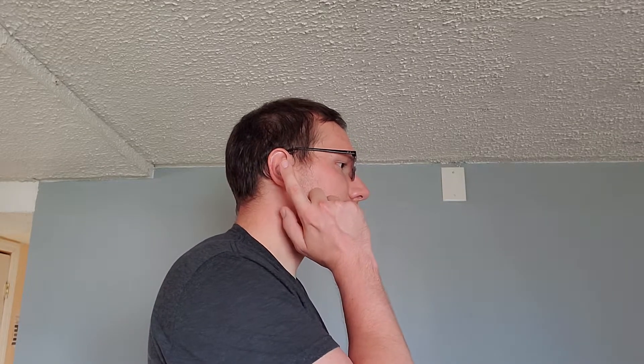Touch pads on both earbuds allow you to control your media. Single tap is for playing and pausing. Double tap answers calls or skips tracks. A triple tap will play the previous track. Pressing and holding will decline the call — though that all depends upon which side you choose to do that.